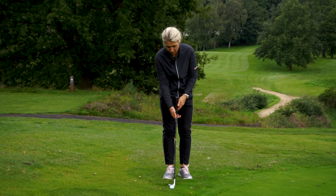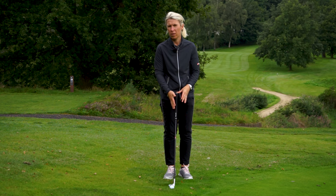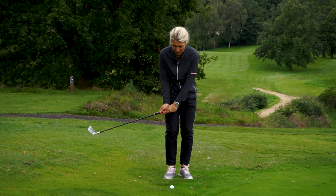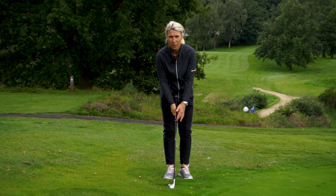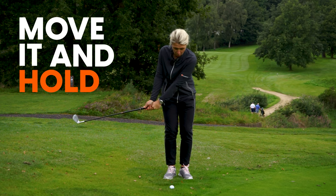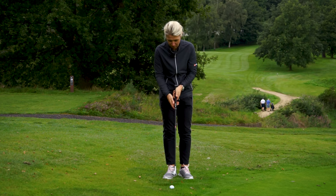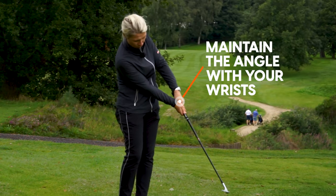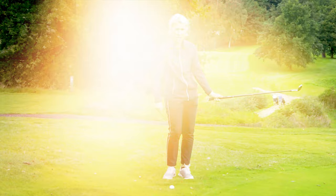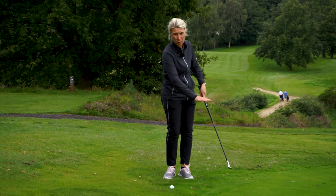So the paintbrush effect. And then I want you to focus a lot more on the grip - you're going to swing the grip rather than the club head. This will stop you getting here and throwing the club head at it. So keep a focus on moving this grip: move it and hold, move it and hold. You notice how I've got Golf Pride written here - the angle of it doesn't change as I hit through. See how the angle changes there, so keep that angle and keep it at the same height from the ground.